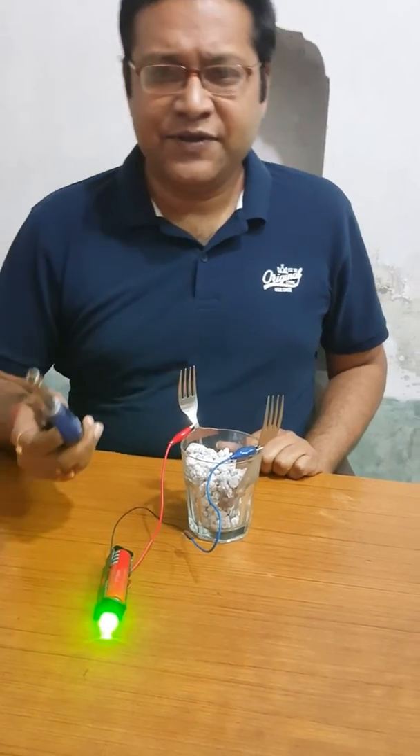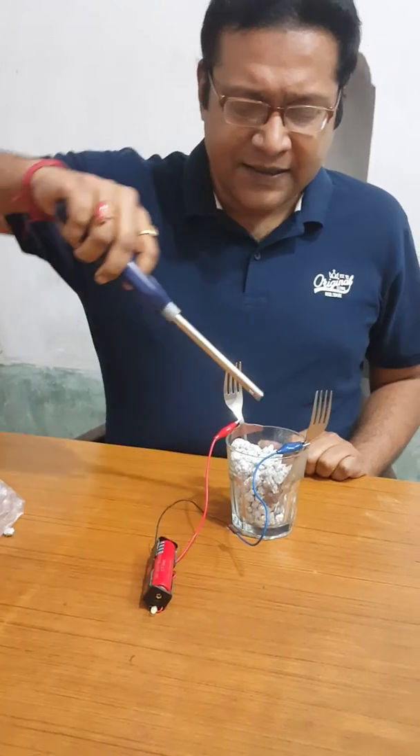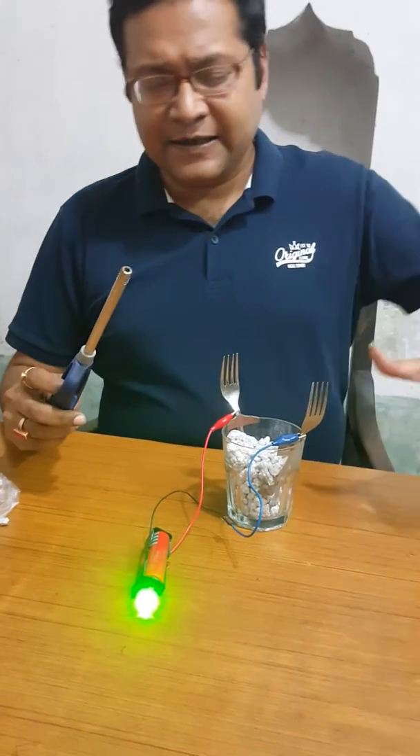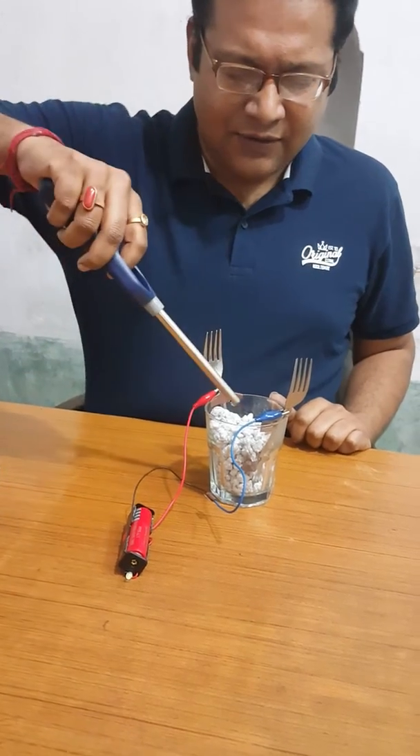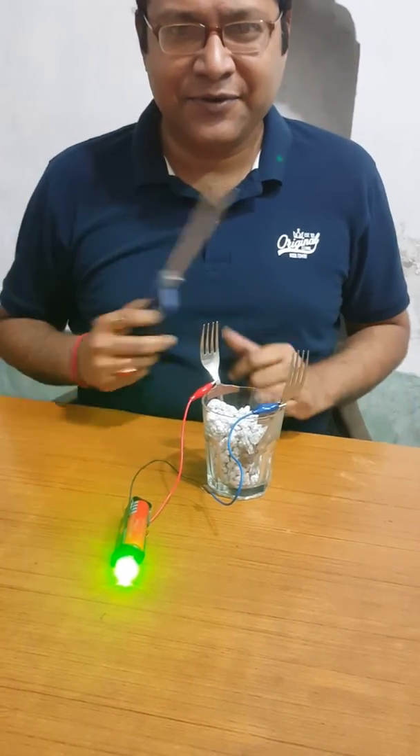This is a lighter which produces a spark. When the spark is produced, it is detected by the circuit and the bulb is glowing. I can switch the bulb off and again it is producing the spark.